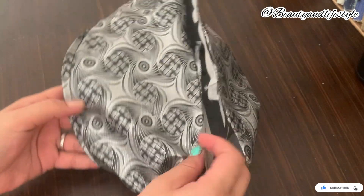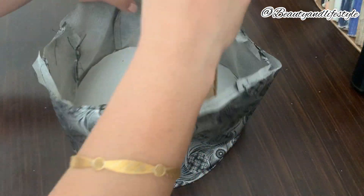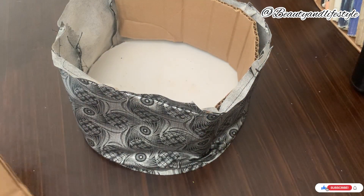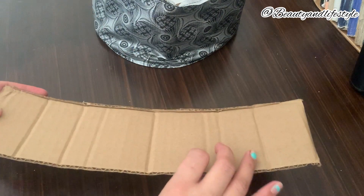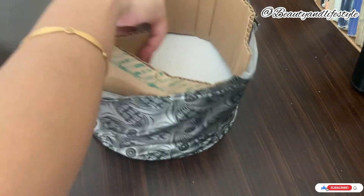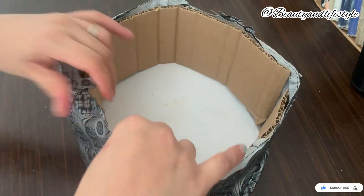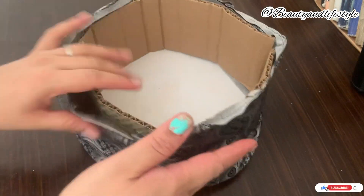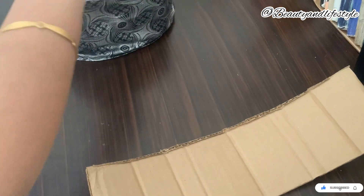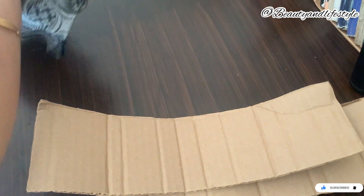Our skilled craftsmen have thoroughly prepared this step-by-step guide, ensuring that you can create your own functional and stylish cosmetic organizer with ease. By utilizing inexpensive materials and simple techniques, you will have a fabulous and personalized storage solution in no time. From arranging your makeup brushes to neatly displaying your eyeshadow palettes, this DIY basket organizer